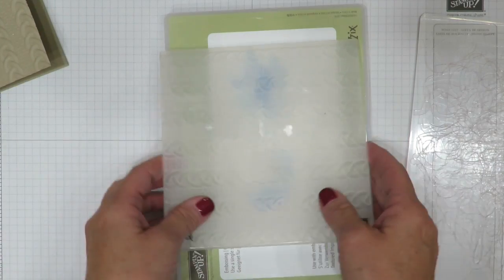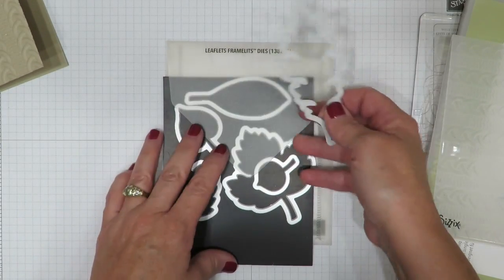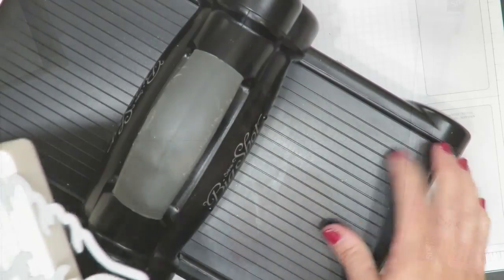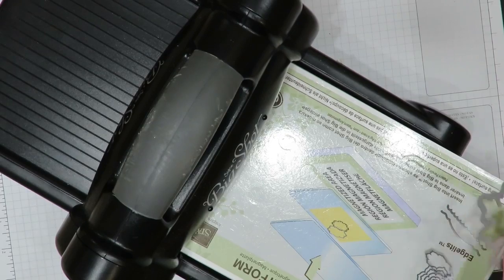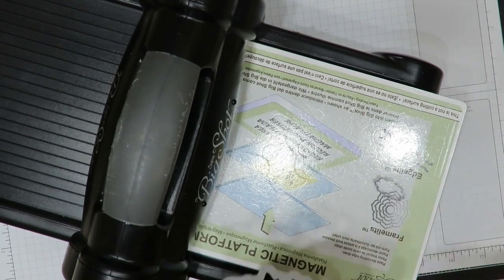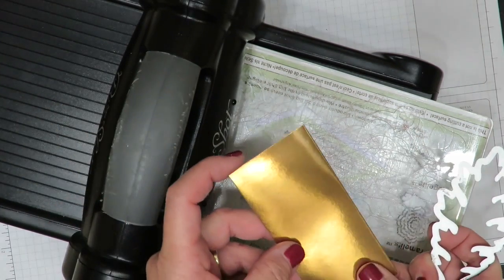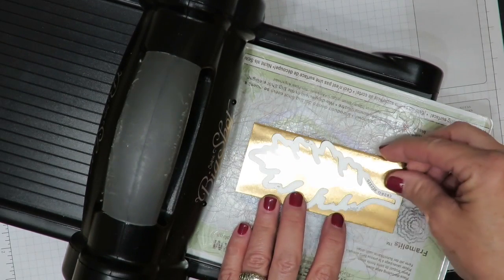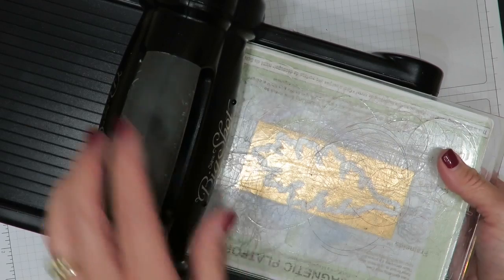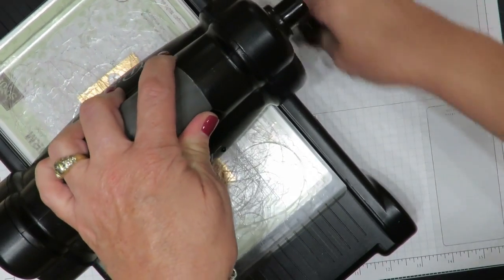That's where the texture comes from. Now while we have the Big Shot out, now is the perfect time to use the framelit I'm going to die cut for the front of this card. This comes from the leaflets framelits set. We've got our Big Shot again and now this time I'm going to switch to the magnetic platform. I like the magnetic platform for framelits and thinlets because it's going to hold your paper in place. You are going to want to protect it so you're going to put a clear mat on the bottom. I'm going to take out my piece of copper foil paper — isn't that beautiful? Then we're going to set the framelit over the top and cover it with another plate to protect it. I'm going to crank this through and it's going to die cut that shape from the foil.